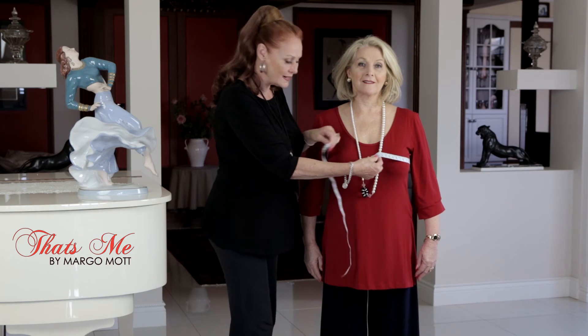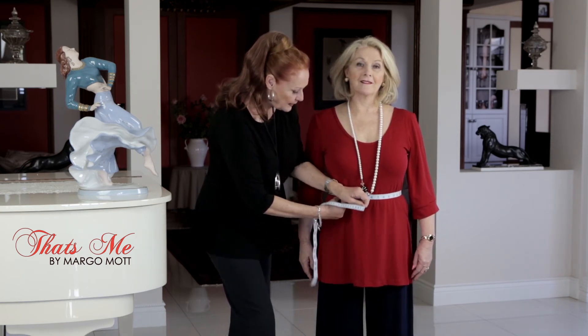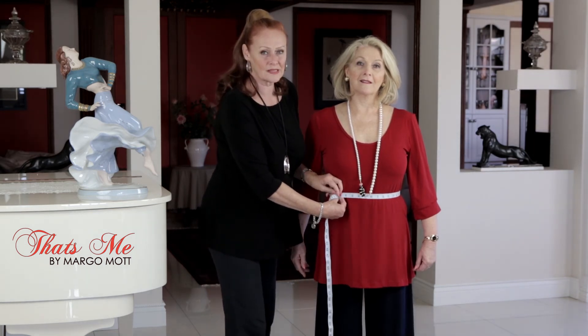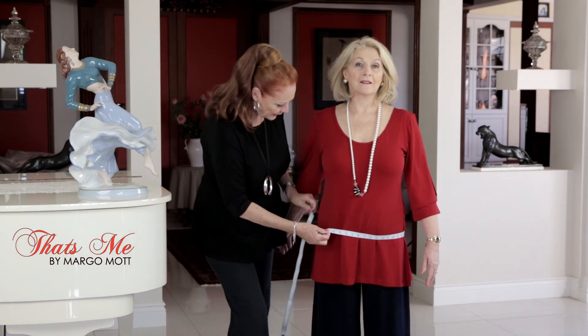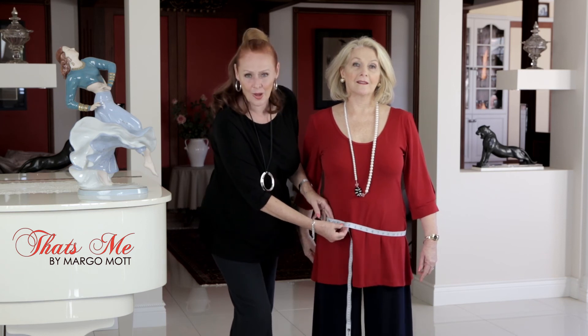We then take it to the waistline. Make sure that it's about an inch to an inch and a half above your belly button — that would be your waistline. Then we take it to the hip line; make sure it's around the fuller part of your hip line to get the correct measurement required.